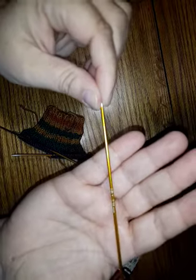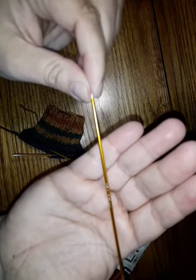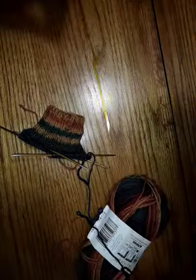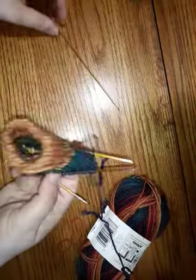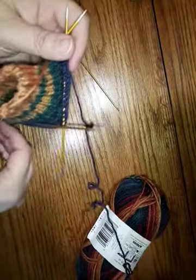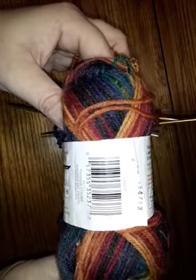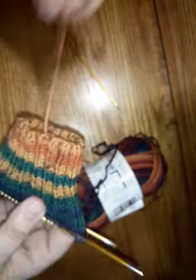There is writing on these to tell me they're US size 1, 2.25 millimeter. I'm using just some Patons Croy yarn in the Rainbow Stripes colorway. I'm going to be making myself a pair of socks out of these, and so far they're working out pretty well.